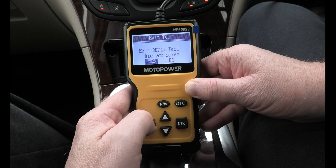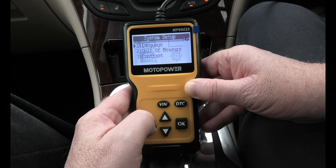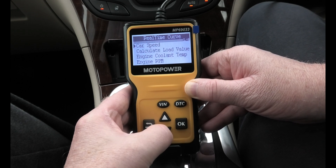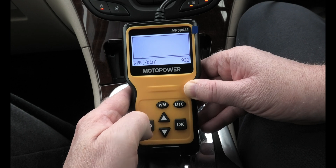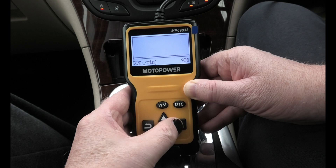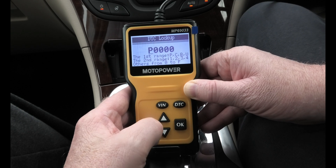What you can also do with this tool is change the language, and go down to live data such as engine RPM. There we go — 933 RPM, you can see it reading in the corner. Simple stuff. 932 RPM. There are other readings I can't fully interpret, but the live data function works well.